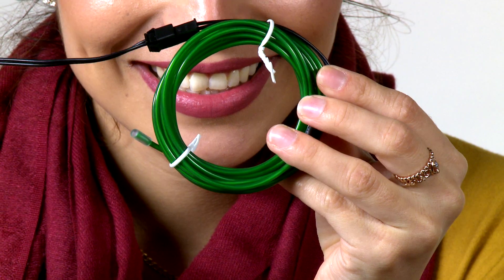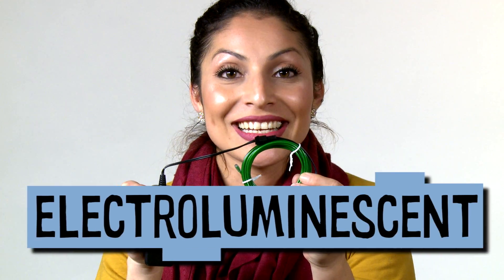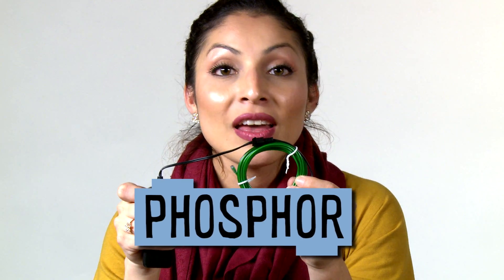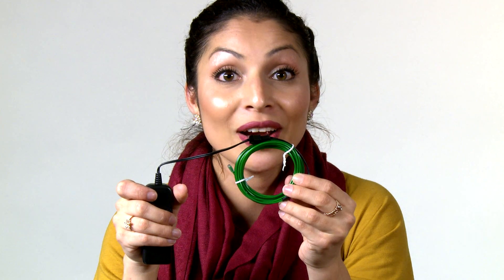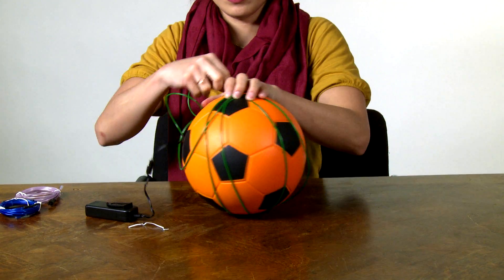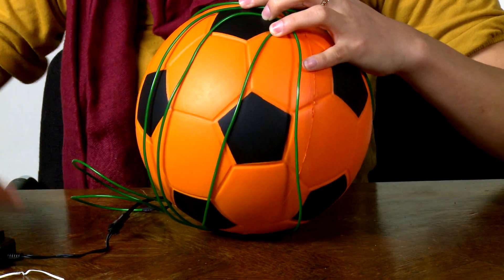This is my third idea: the EL wire. EL stands for Electroluminescent. EL wire is a copper wire coated with a material called phosphor. Phosphor makes the copper wire glow when you run electricity through it. The EL wire is powered by the batteries inside this pack. The EL wire is pretty thin and flexible — I can bend, sculpt, and wrap it around the ball easily. The wire is nice and bright, and there are no light bulbs that can break. Because it's powered by the battery pack, I don't even need to plug it into an outlet.